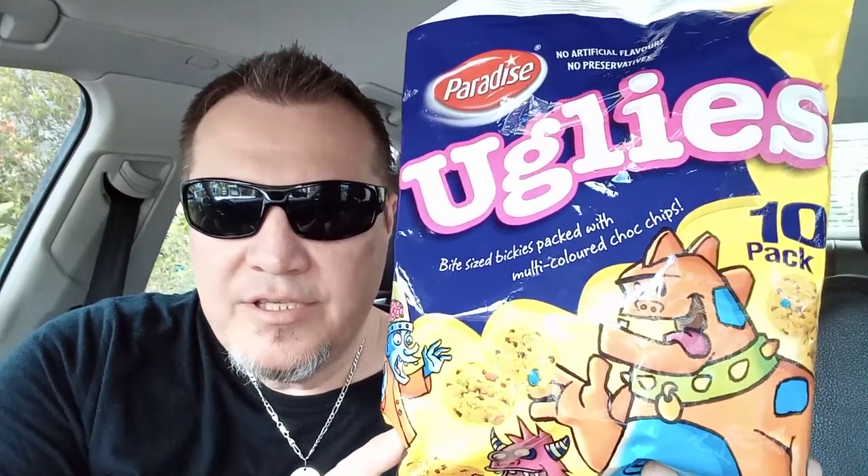You can get a few different varieties of these, but this one I purchased for four dollars at Woolworths. I'm sure you can probably get them at Coles, IGA, and all the other leading supermarkets as well.